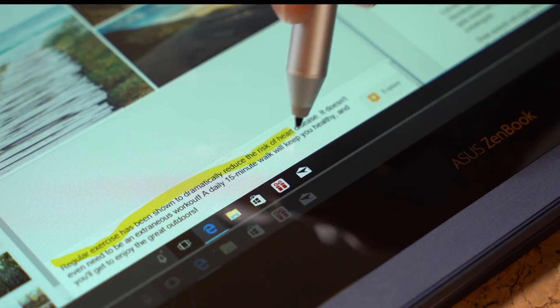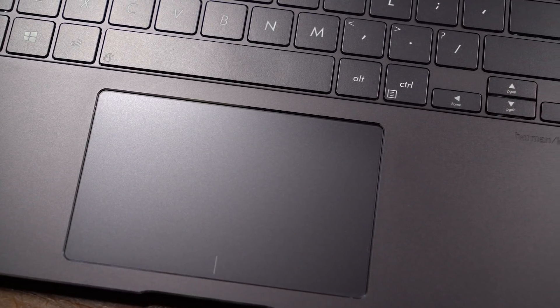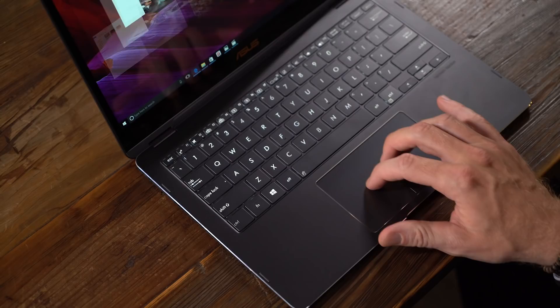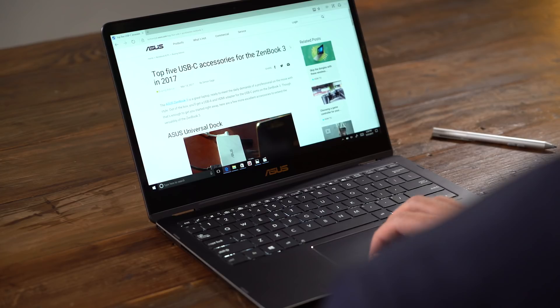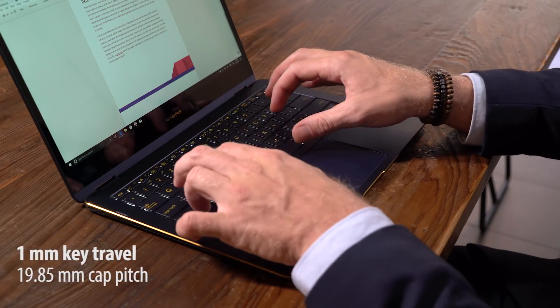Windows Ink provides a full suite of software tools to make the most out of your stylus. The trackpad hosts advanced touch technology too. Precision Touchpad Plus builds on Windows 10 PTP with faster reaction times, broader application support, and handwriting recognition. The keyboard is...